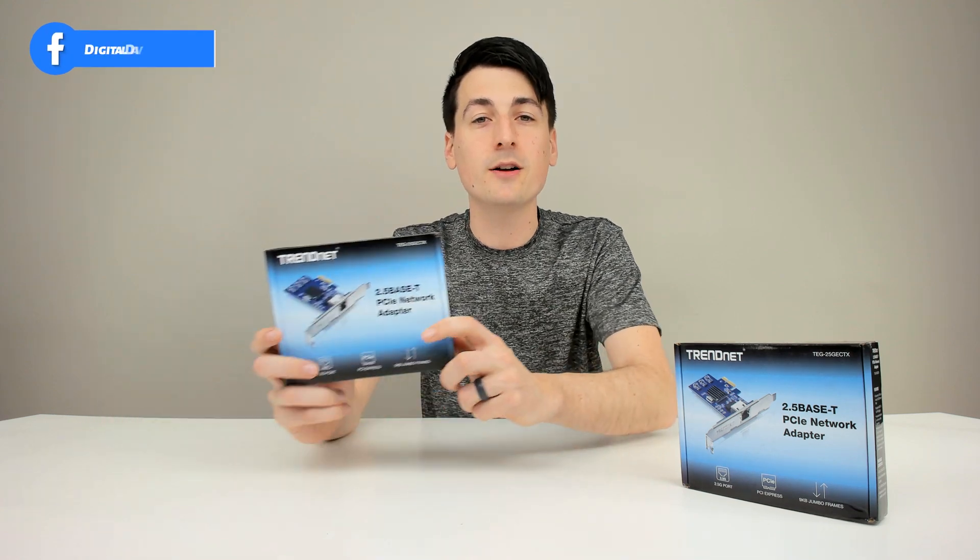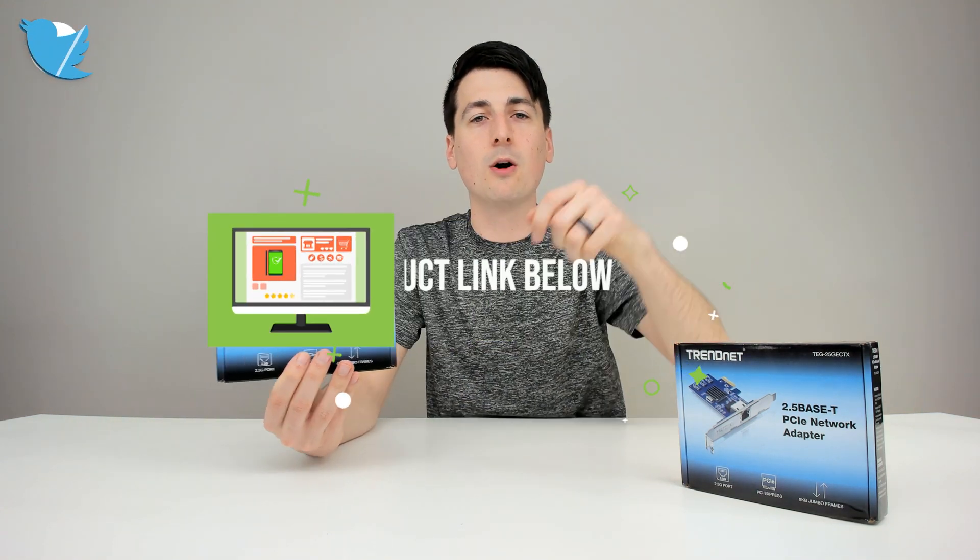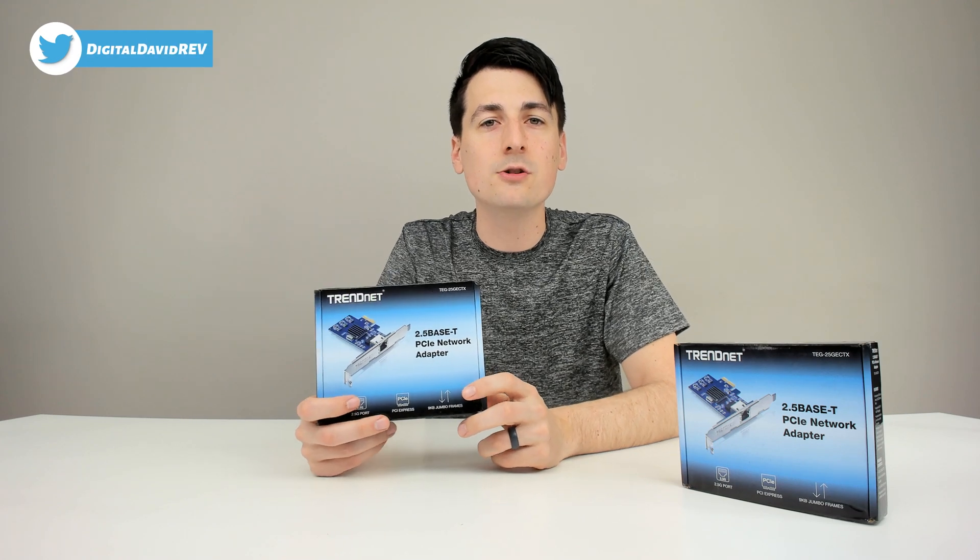If you're interested in this product or want to find out more about it, the link will be in my video description below. Please go ahead and check it out and do your shopping from there.